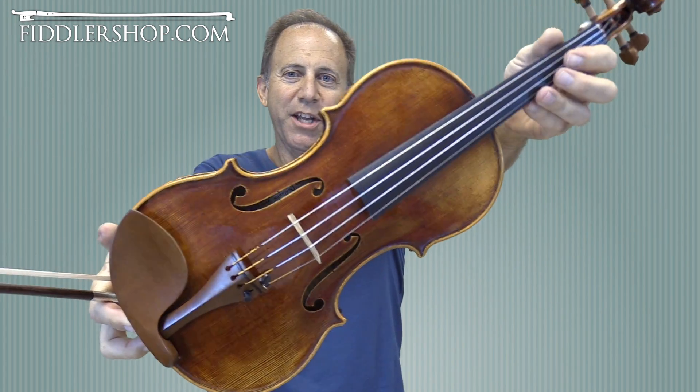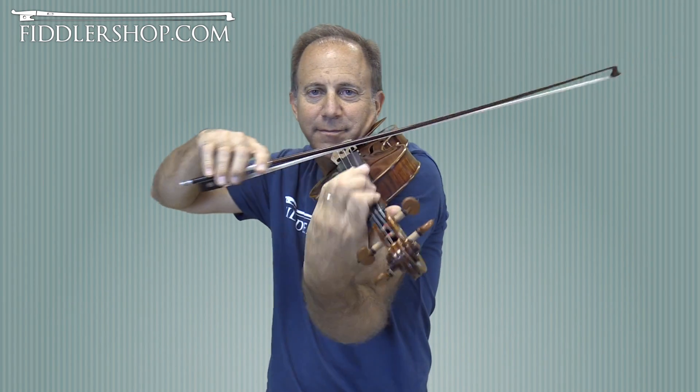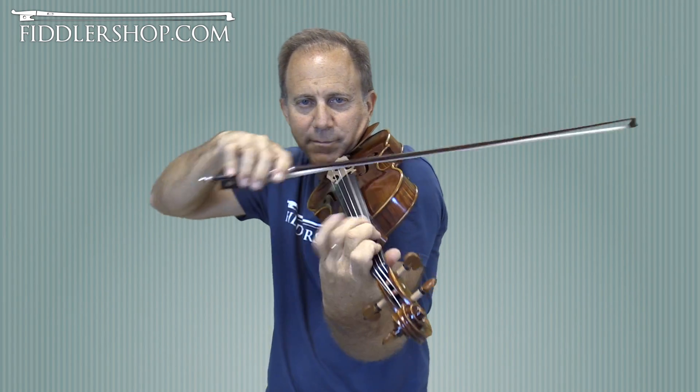And finally, the Holstein traditional Jean Baptiste Vion Violin.